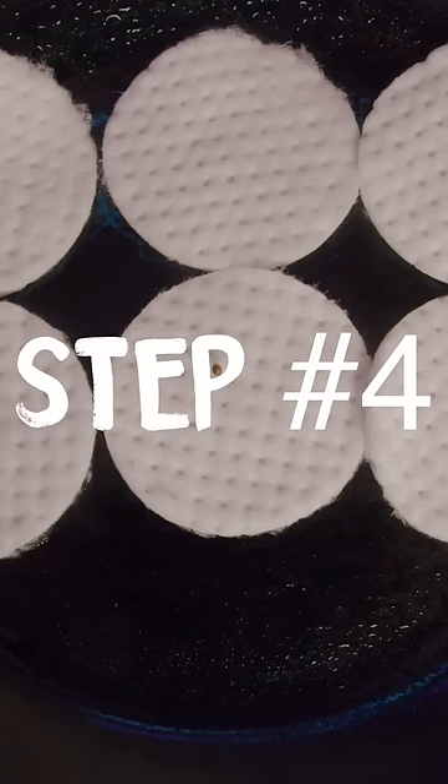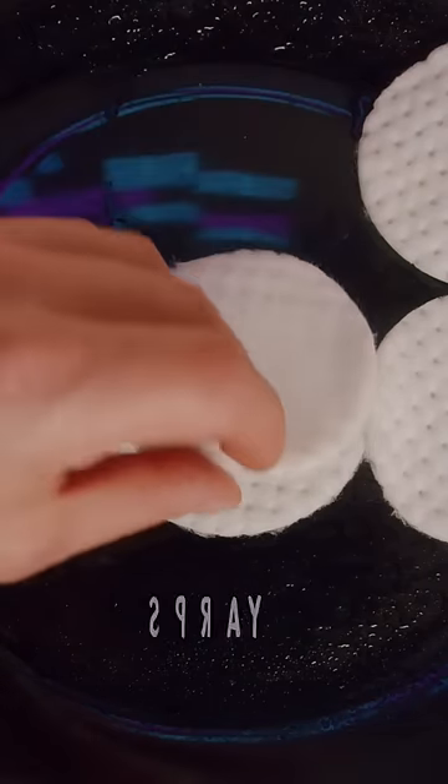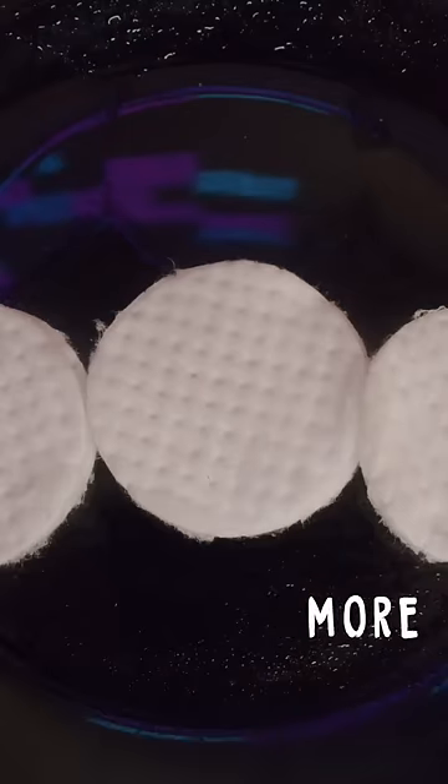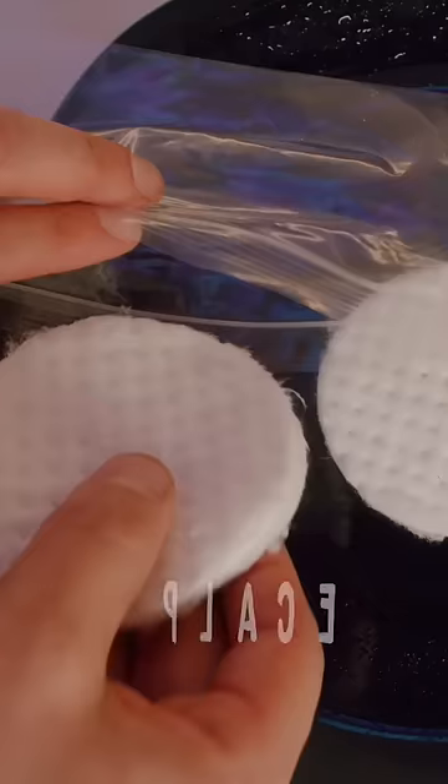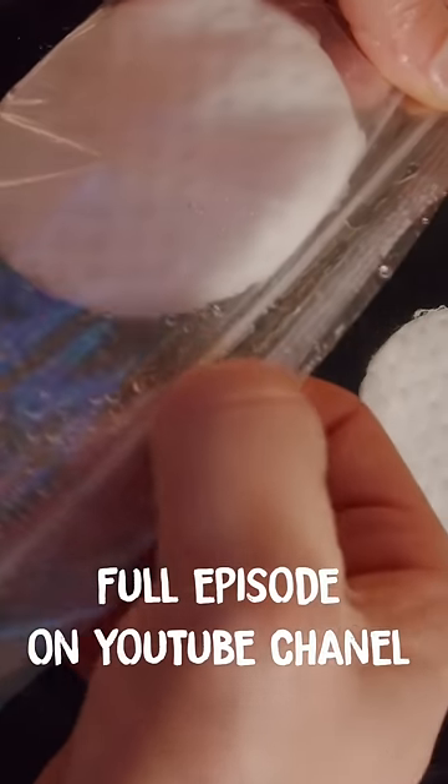Step 4: Cover the seeds with the moist side of the cotton pad, then lightly spray them again with just two sprays. Step 5: Take each strain and place them in their own Ziploc bag. Then give the inside of the bag just one final spray, then seal the bag 75%.